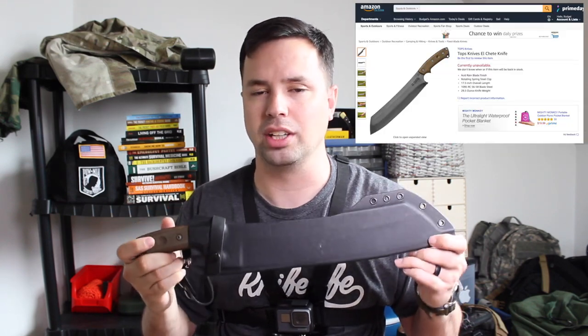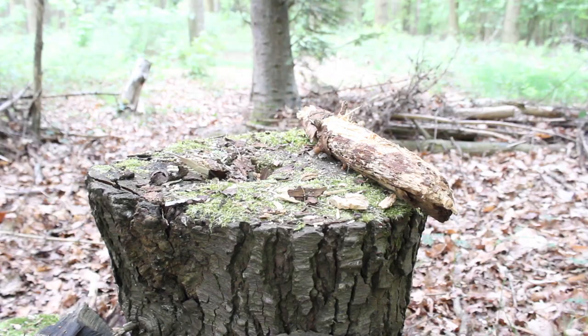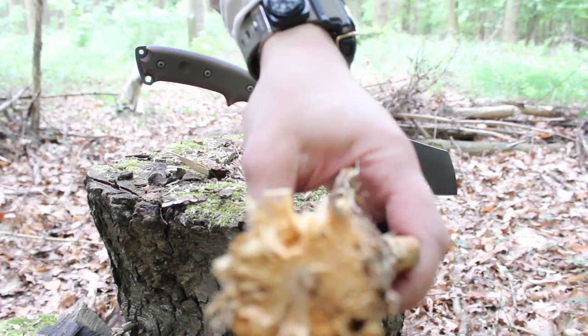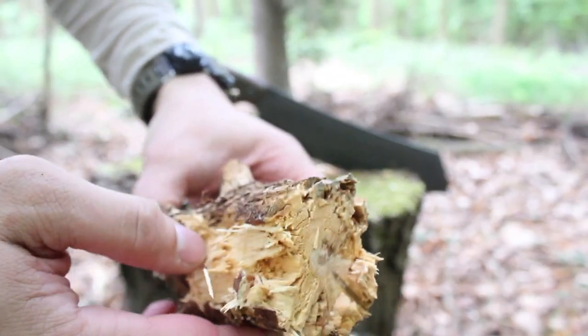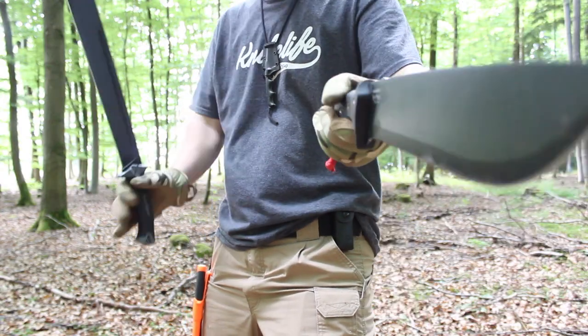I'm going to be leaving the Amazon link for this, but it's currently not available at the time of filming, so I'll also leave some links for where this is currently available. I'm going to be going over my thoughts, my experience with this knife, some recommendations, some pros and cons, as well as some budget-friendly competitive options at the end of this video. The review of the El Cete from Topps Knives begins now.